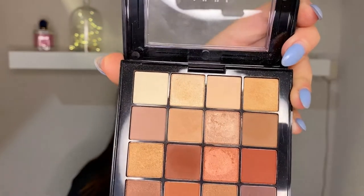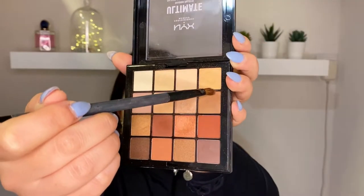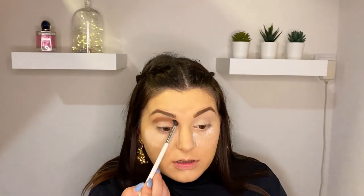For our look today I will use this NYX Ultimate Nude Palette, and I'm gonna start off with a light shade first. Then I will pack this brown shade — it doesn't have to be perfect, just pack it. Then we will blend this out. With a small blending brush I'm just gonna diffuse the edges without picking up any product, just diffusing. I will add a little bit more of that shade.